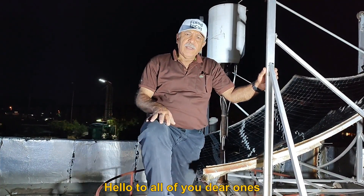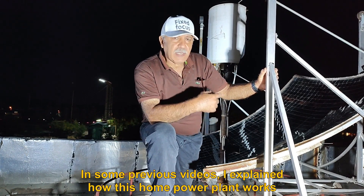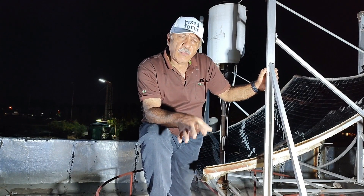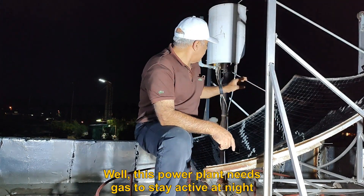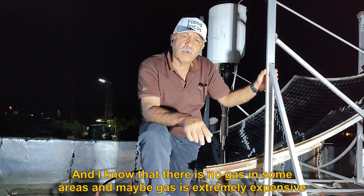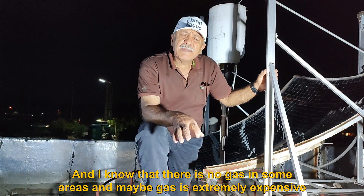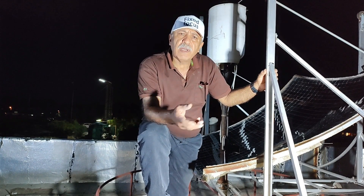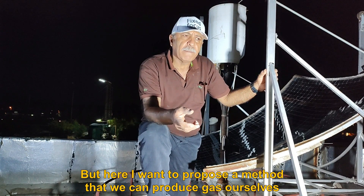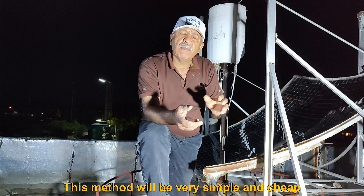Hello to all of you, dear ones. I hope you are well. In some previous videos I explained how this home power plant works. This power plant needs gas to stay active at night, and I know that there is no gas in some areas, or maybe gas is extremely expensive. Here I want to propose a method that we can use to produce gas ourselves. This method will be very simple and cheap.